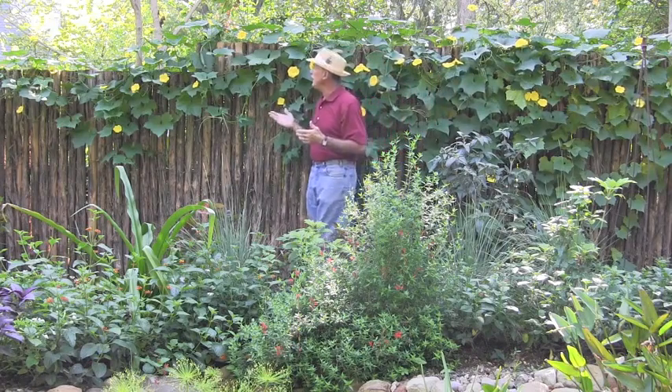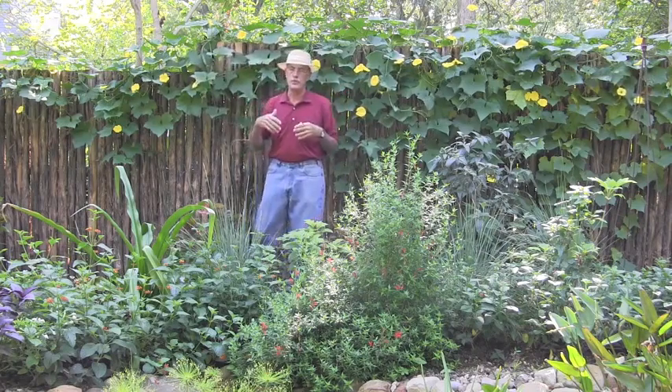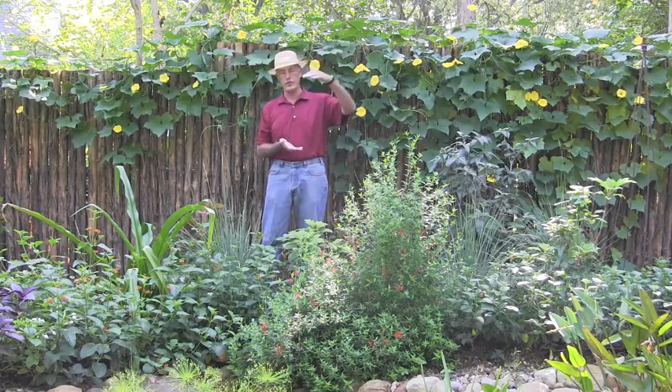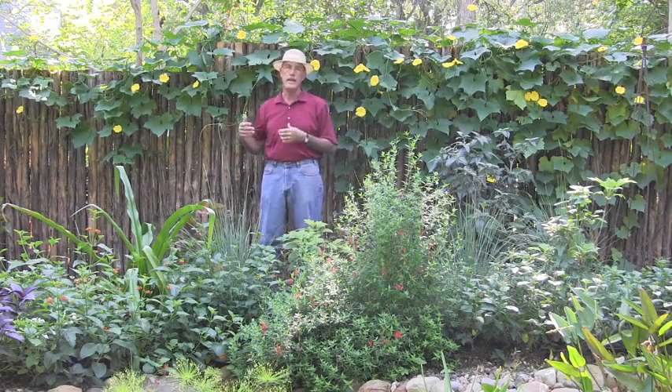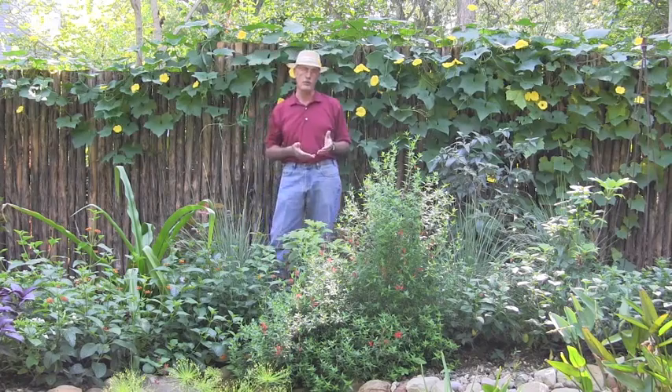What most people do with this beautiful vine — here's another one here — is let the luffas go all the way to maturity. If they stay on the plant, they'll get to be over a foot long, about this big around. They'll turn brown with frost, and it's not until then that you harvest the mature luffas.